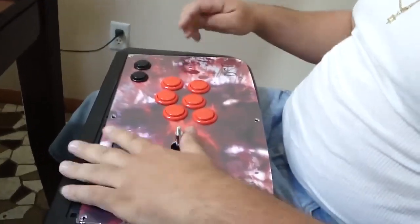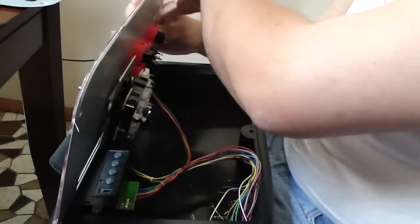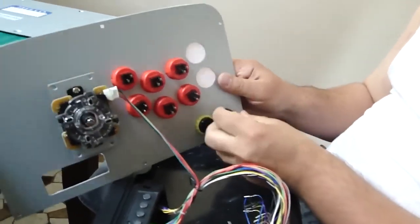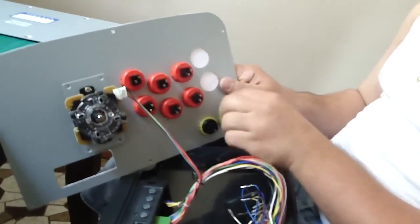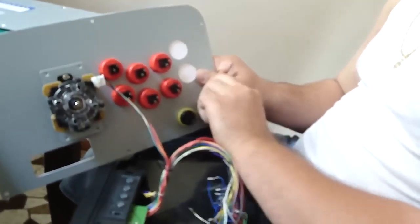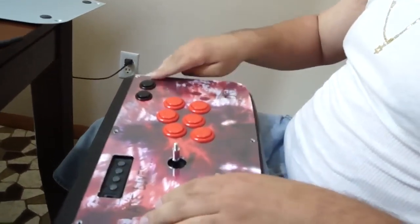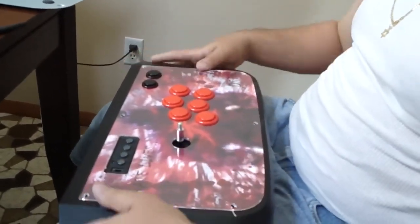What you've now seen is that this eight-button joystick became a six-button joystick because we bought a six-button plexiglass template. Two buttons are not being used, and for pro players that's actually preferred — we've always been used to playing on six buttons. When joysticks have eight buttons you get distracted wondering where your hand should be, but with only six buttons you don't have that distraction. It's very straightforward.